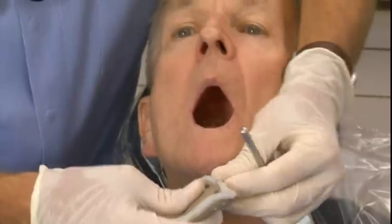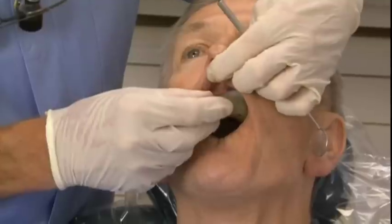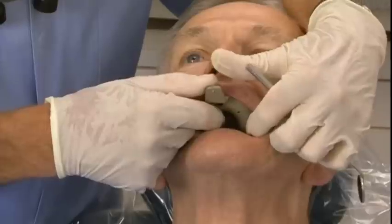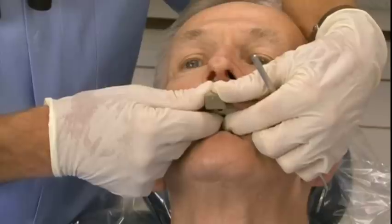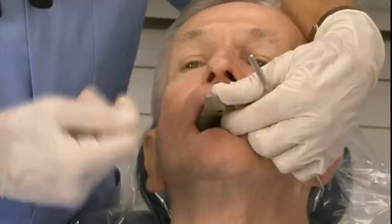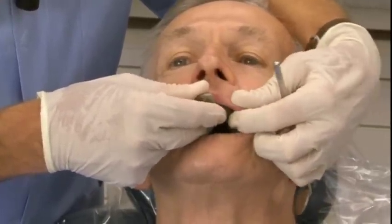Then I'm going to try the upper. Kathy's put some rope wax around the upper to create a little post dam. I'm going to have Mr. Bothy let his lower jaw relax and close a little bit. One of the reasons you can't get a big enough tray in some patients' mouths is that you run into the coronary process of the mandible. If you get them to close a little bit, the tray can go back into that area and the mandible gets out of the way.